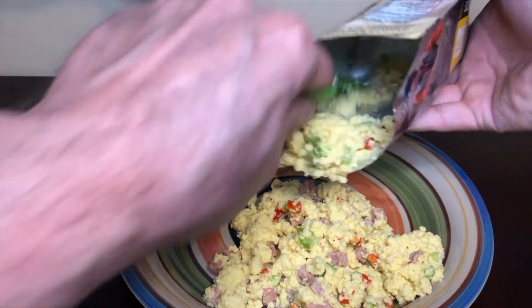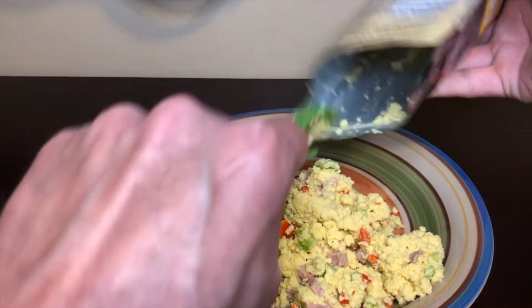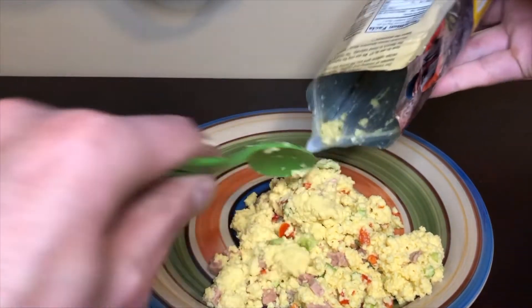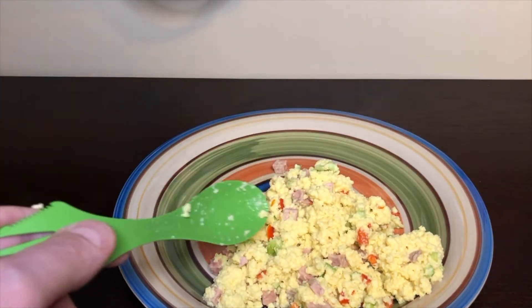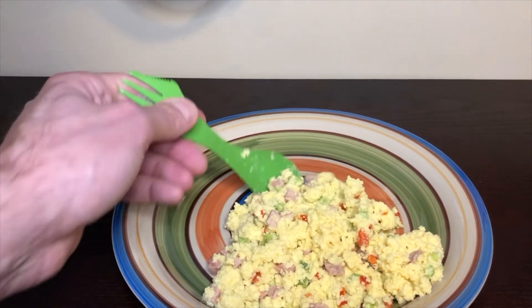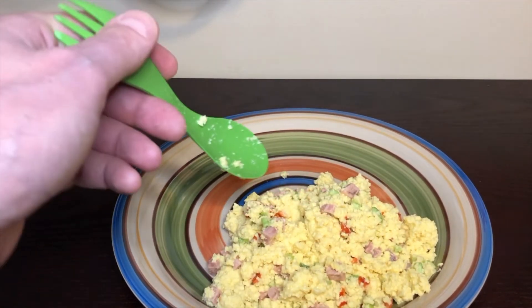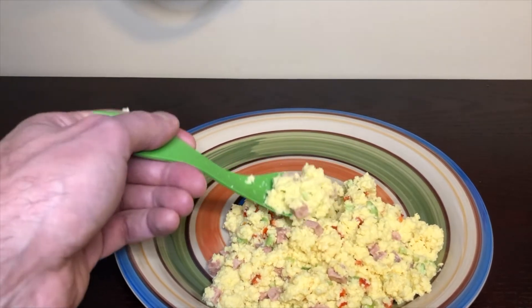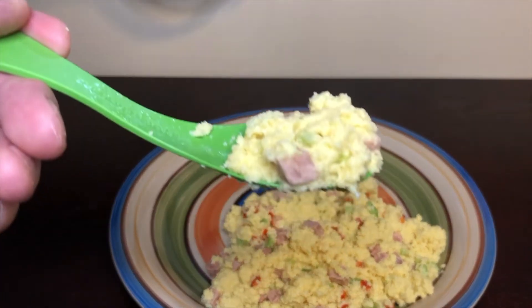A lot of ham — look at all that ham. A lot of ham, green and red bell peppers. I mean it's typical freeze-dried eggs, which to be honest I am not a fan of freeze-dried or powdered eggs, but let's go ahead and give it a try.